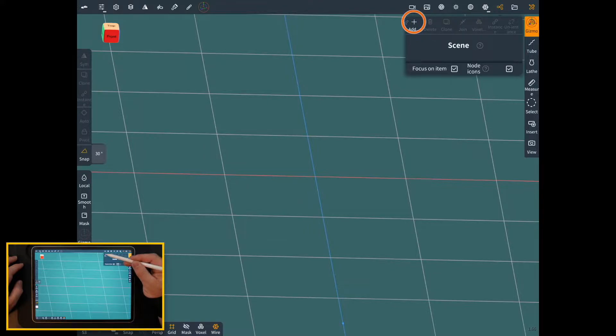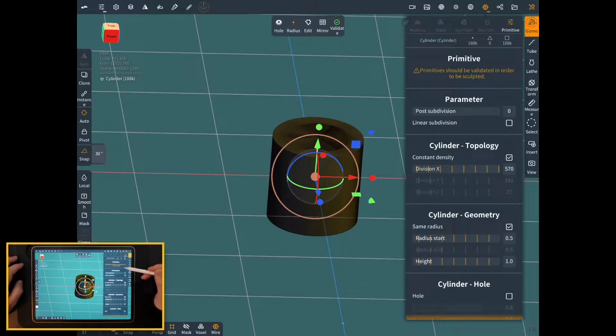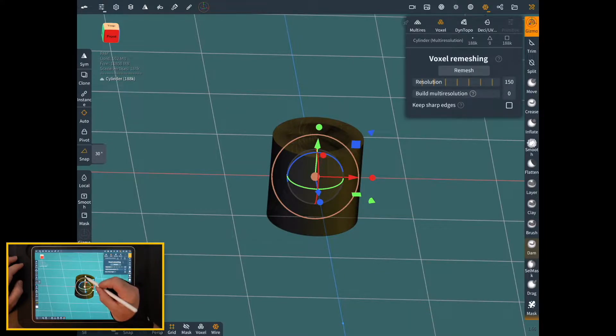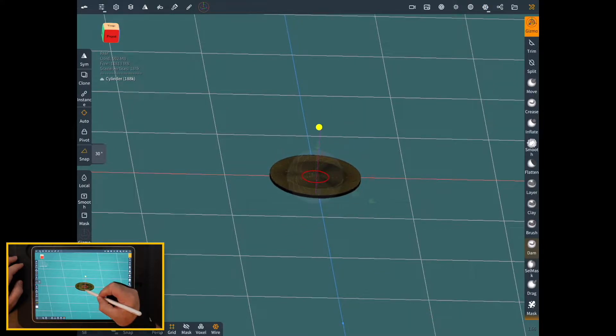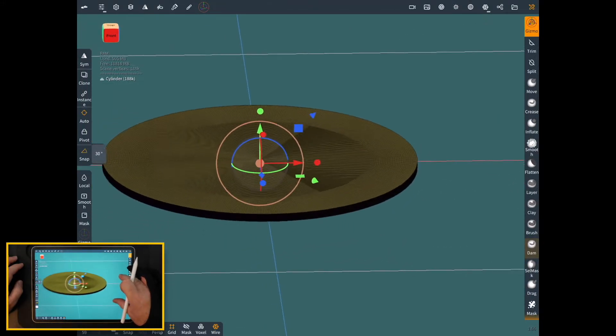To add your primitives, just go in here. We'll add a cylinder and we're going to bring the topology up quite a bit because we're going to extract or engrave it. We need a little bit higher geometry. We'll go ahead and validate it so we can sculpt on it, squeeze it down, and we're going to squeeze it down pretty thin.